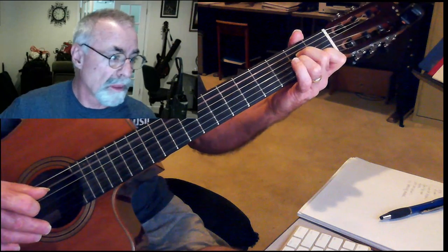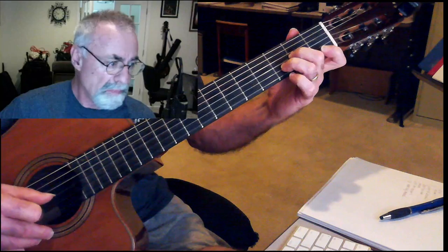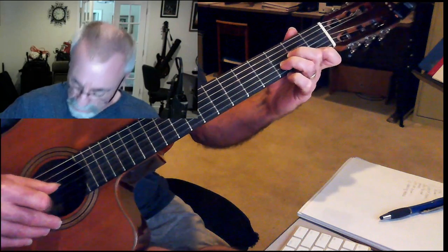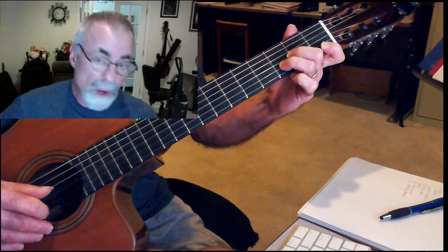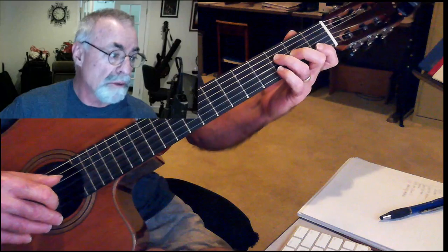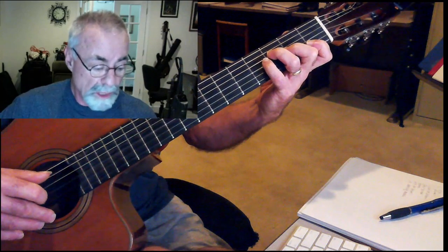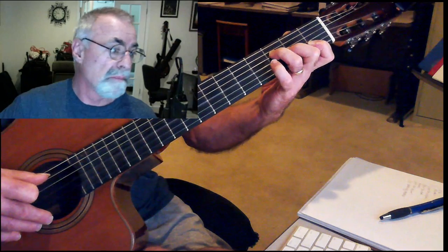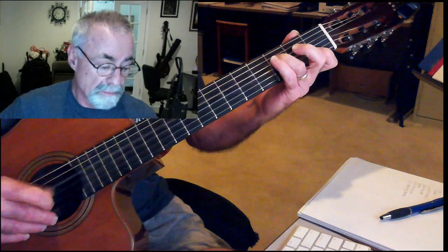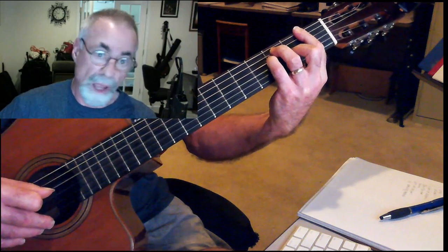Now we're going to go to the first part, which starts in a D minor. You're basically playing just a D minor, which is F, E, D, and then back to an F — we're going to get our pinky finger in there — and then down to your D minor again, F and G.